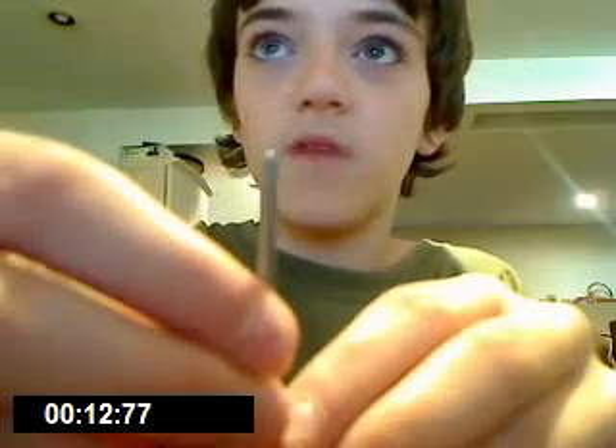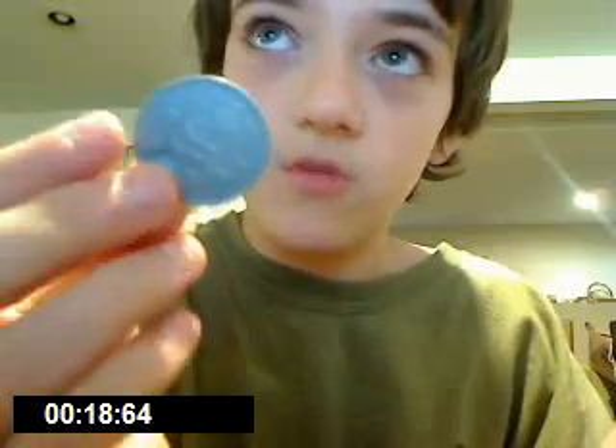Hey guys, today I'm going to be showing a magic trick that involves some spikes — 1, 2, 3, 4, 5, 6, 7, 8 — 8 spikes. Here's one of them, very sharp. And I'm going to be putting them through my ghost coin.